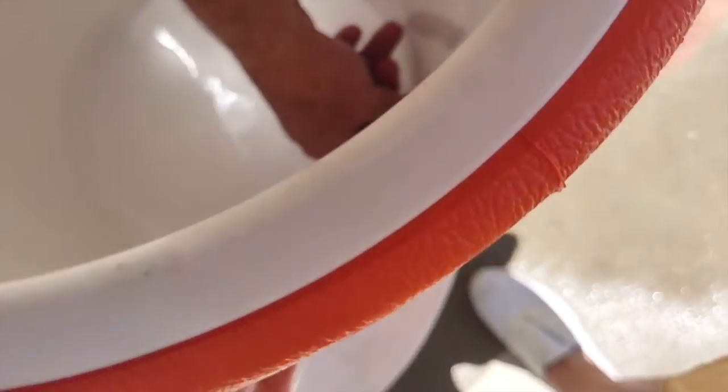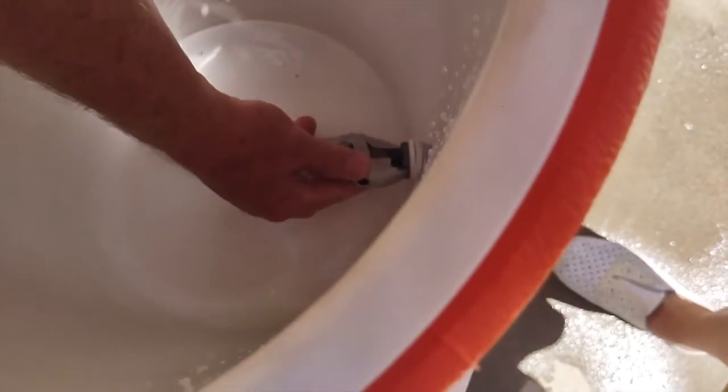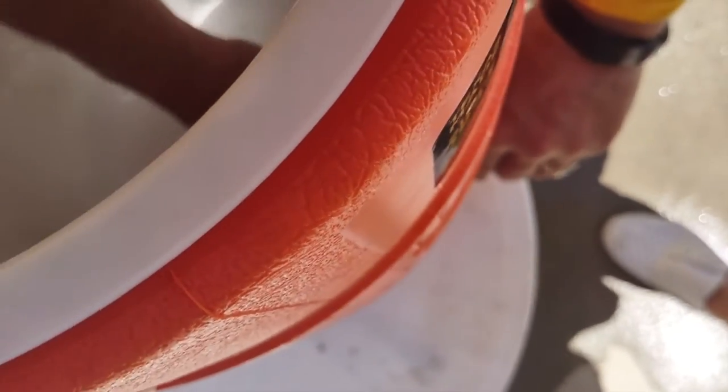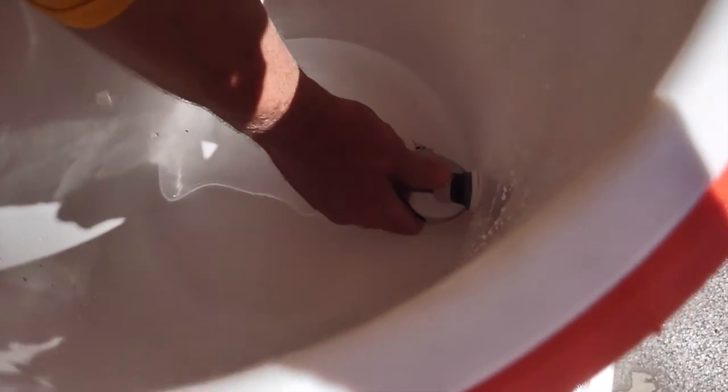To get it really snug, we're going to use the crescent wrench like I showed you — just slide it in and then twist it. You can see we'll be able to get it nice and snug just by doing that. One thing about a crescent wrench is sometimes it'll come a little bit loose, so you may have to keep tightening it. But that should be good right there.